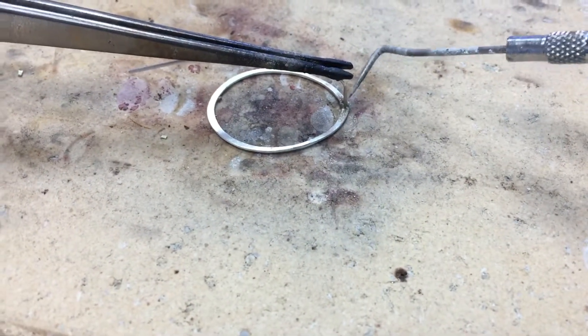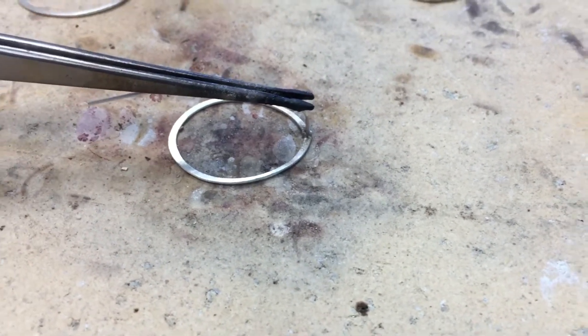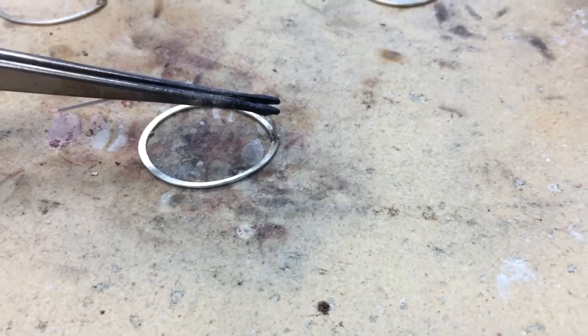Sometimes when we're soldering, if you ever notice that the solder just balls up and there's nothing you can do — it seems like more flame doesn't melt it away.